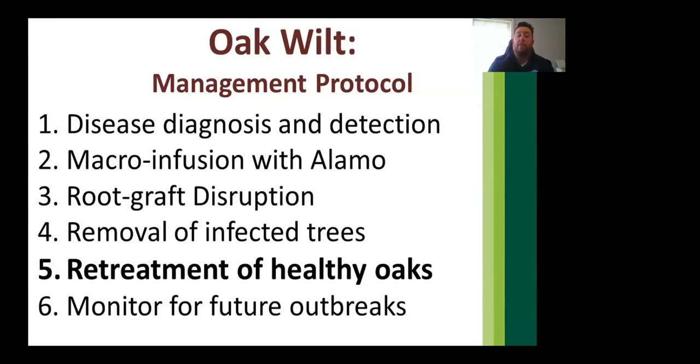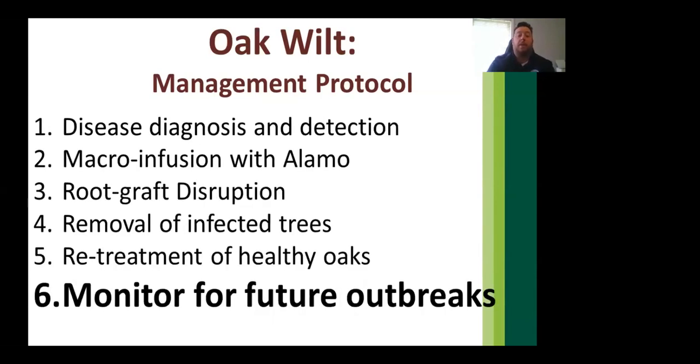White oaks can be treated therapeutically if they have up to 30% dieback of the canopy. Monitor for future outbreaks, keep a close eye on oaks on your property, and implement a management protocol as soon as possible. Time is everything with oak wilt and is really the key to success.